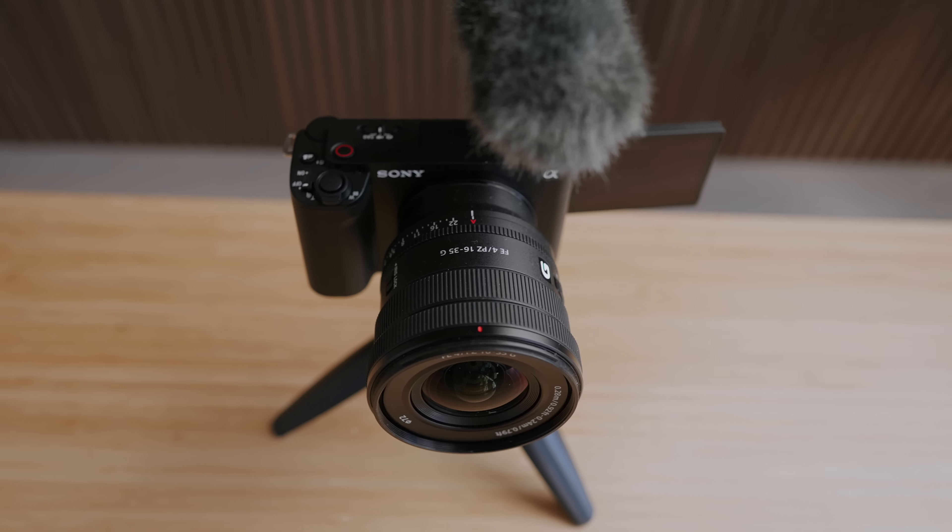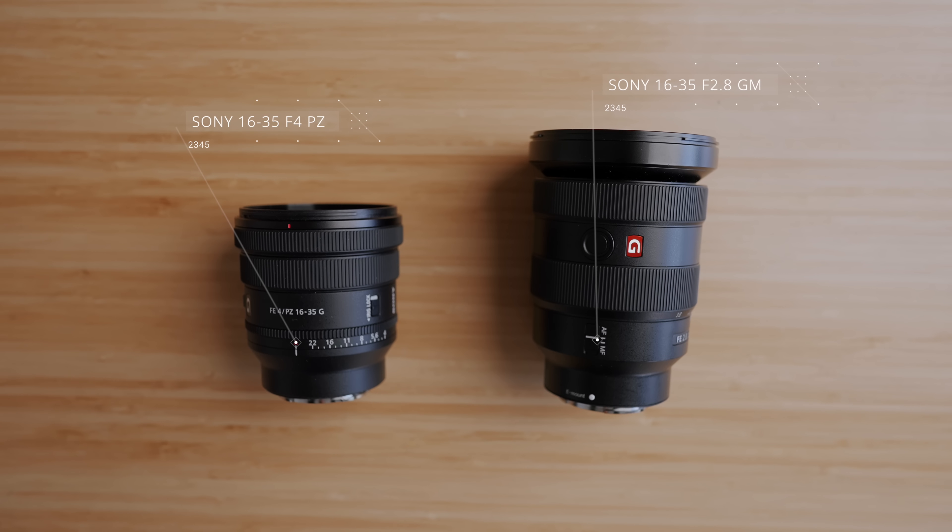My lens choice is the Sony 1635 F4. I normally use the 1635 F2.8 G Master, but my friend Robin at Sony Finland suggested trying the F4 because it's a lot smaller. Often when vlogging I don't need F2.8 — it can go way too shallow — whereas F4 gives a little more depth and sharpness. And if I struggle with low light at F4, it's no problem because this sensor is the same as the A7S III and you can easily crank the ISO to 12,800, which is their base ISO and very clean. This lens also has a power zoom feature which is fun for zooming in and out while vlogging, and the focal length range from 16 to 35mm is ideal. It's also just so much smaller than the 1635 F2.8 G Master.